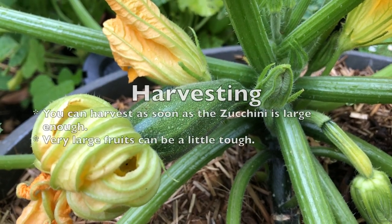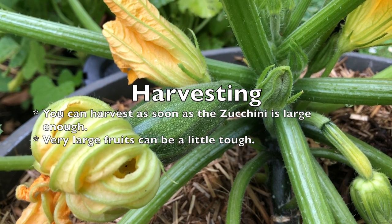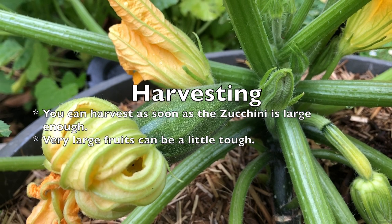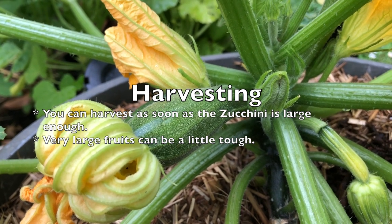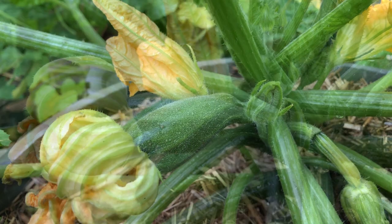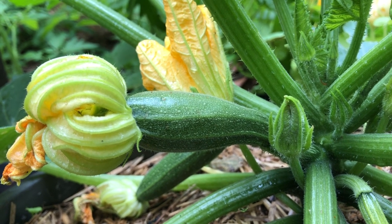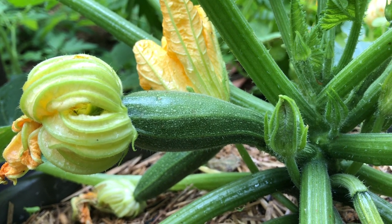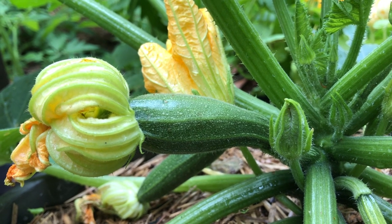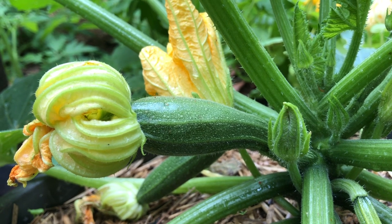These are already reaching a good size — we'll let them get to about double this, then they're ready to harvest. You can keep harvesting your zucchinis right through the season. Remember to keep the plants moist, water them with a liquid seaweed fertilizer, and keep them in a sunny position. That's it for growing zucchinis — they're easy, they're productive, and you can grow them on a balcony, patio, or courtyard in a container like we're doing here. Good luck with growing your zucchinis and good luck with your gardening.